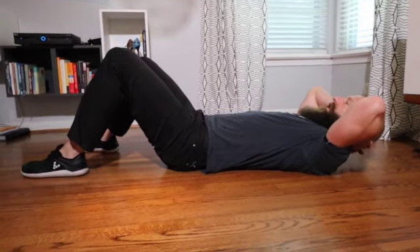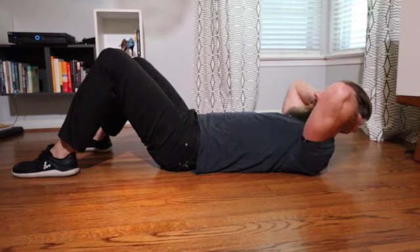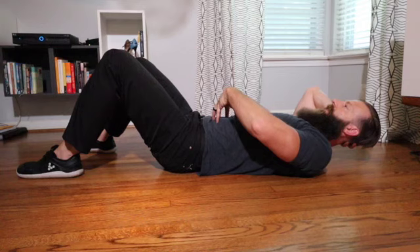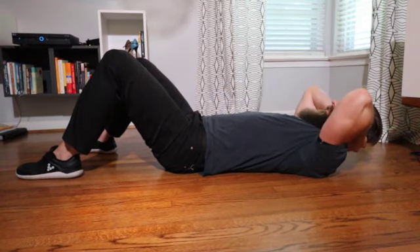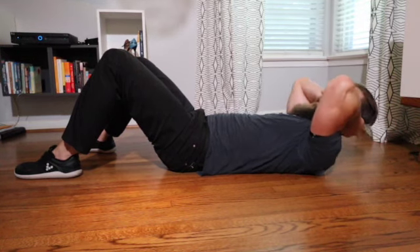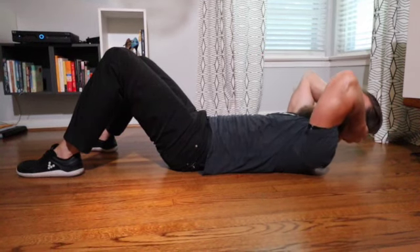Feet are down. If you decide to do it with your hands behind your head, again I caution you — don't pull on your neck. You want to generate force with your abdominals. You want to draw your belly button in towards your spine. You can already kind of pre-flex or flatten your back out. Crunch, come down slow, control it with your abs.